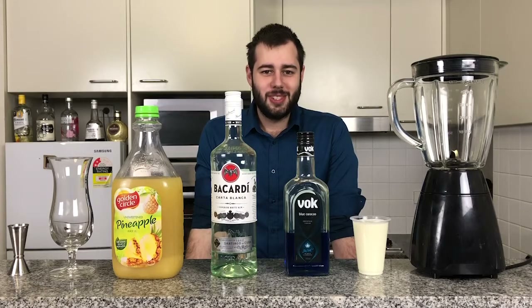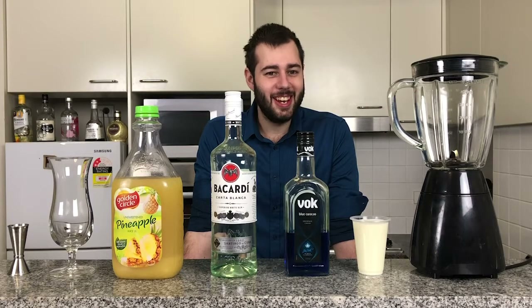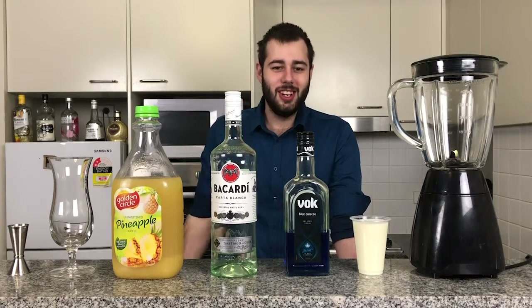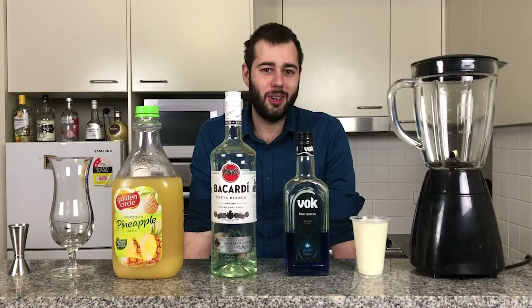Hi guys and welcome back to another episode of Andrew's Boozy Concoctions. If you like piña coladas and getting caught in the rain, or just like something blue, this drink is for you. Today we're going to be doing a piña colada, which is an all-time cocktail favourite.